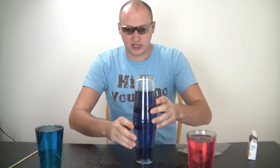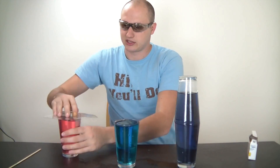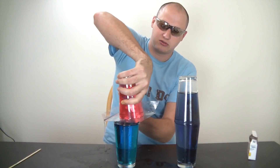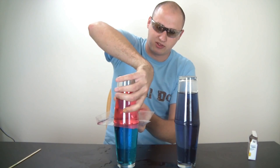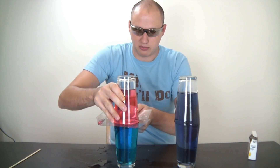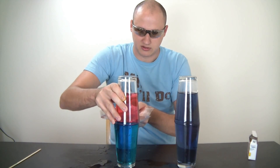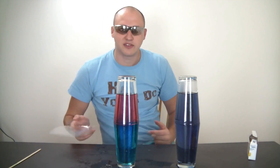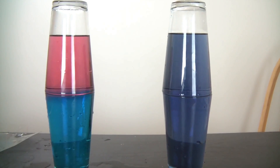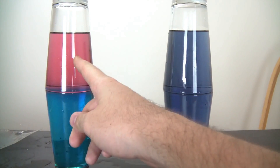So now let's move this one to the side and put the hot one on top of the cold one, and we'll see what happens. Same way — put it on top of the glass, match it, then pull out the plastic and see what happens. Do you guys see the difference between these two glasses? Why is this one mixed up and kind of purple, and this one is still blue and red?